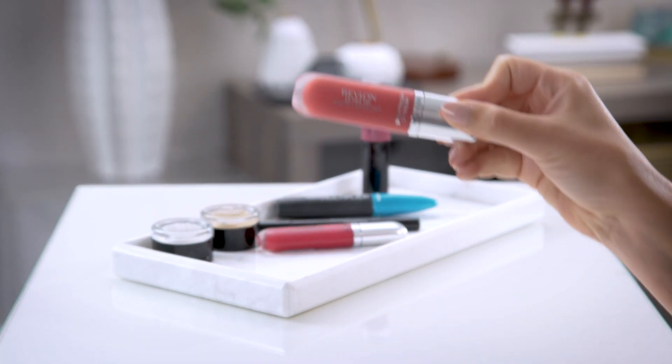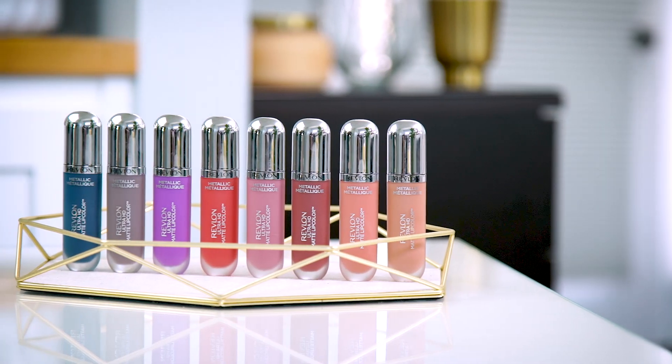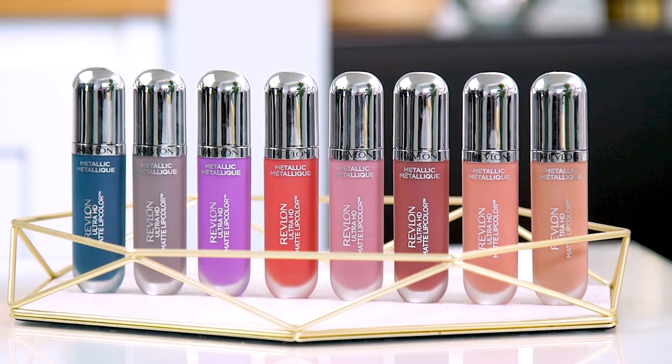Now before we start, let's talk about metallics. This is one of the hottest trends right now, especially in lip color, and if you haven't tried the metallic lip trend, this is the perfect time to try it. It's super flattering on everyone and it's a great way to give your makeup a little something extra. Today I'll be using the metallic red shade HD Flare from the Revlon Ultra HD Matte Lip Color collection in metallic mattes. There are eight shades in the metallic matte collection from nude pink to purple to blue. They're super hydrating on the lips and they glide right on.